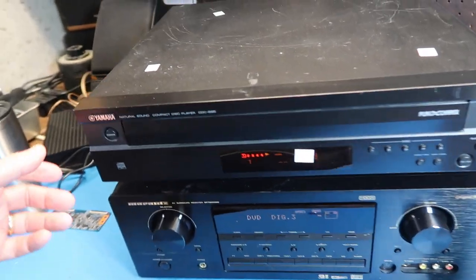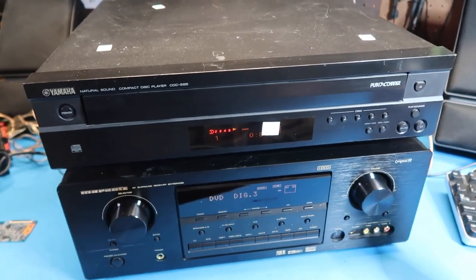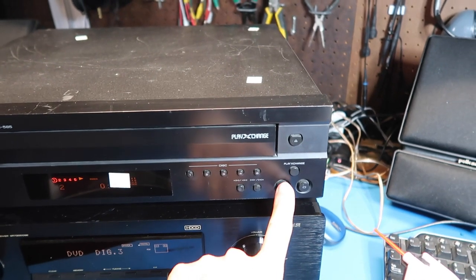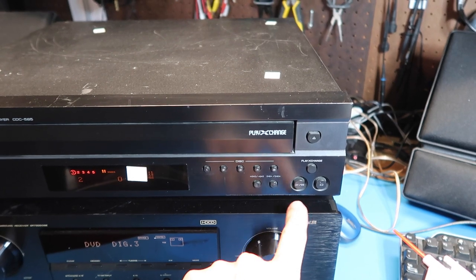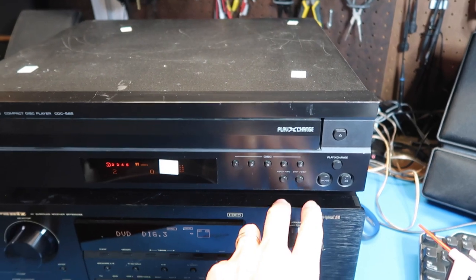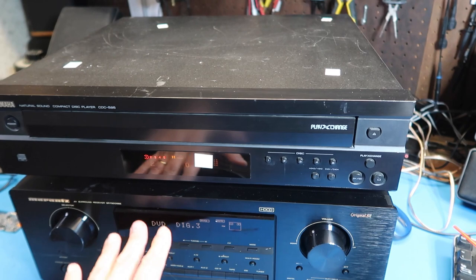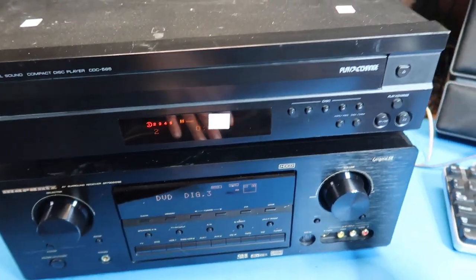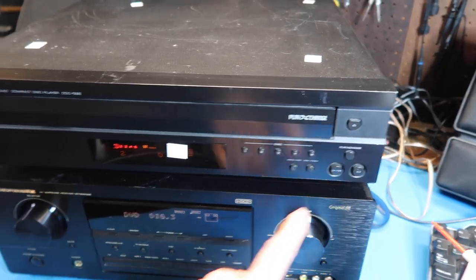Let's get it running and listen to something real quick. Okay, works as it did last time. The sound of this is good. Right now I'm working through the optical interface, so that really means the sound is driven by this Marantz AV receiver that I'm using together with it at the moment — I did a separate review on that if you want to look for it.